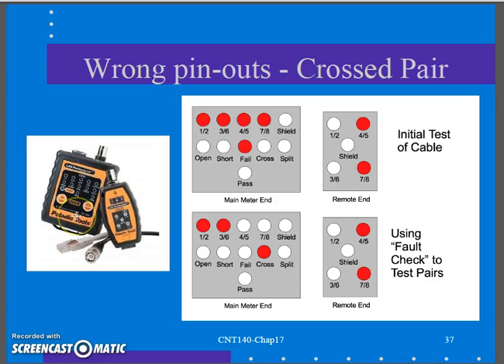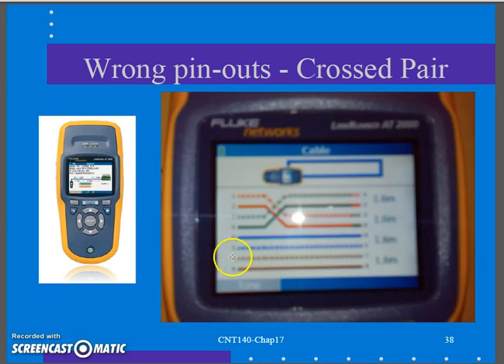On the continuity meter, I hook it up, do the first test, and get a fail — two pairs are not lit up on the remote end. As I go through the fault check, pins 1-2 show cross and 3-6 show cross, those being the oranges and greens, while 4-5 and 7-8 show pass. On the wire map meter, there are the orange and green wire pairs flip-flopped. You do the outlet one day as A, do the patch panel another day as B, and you've created a cross pair.